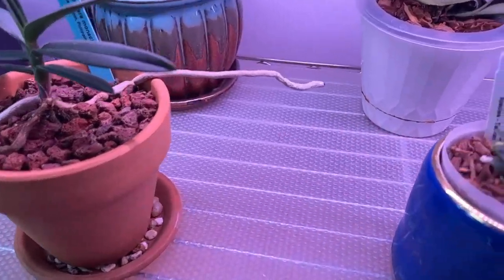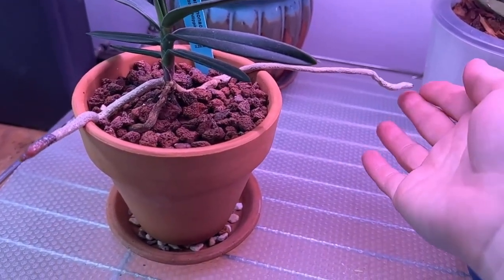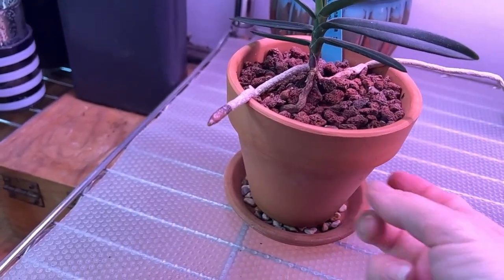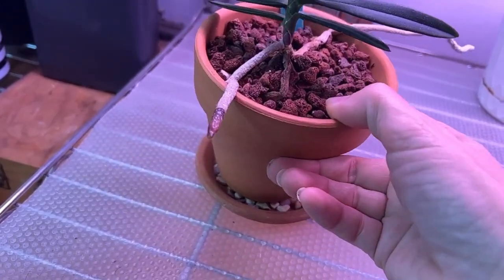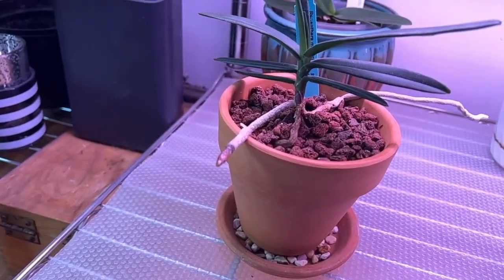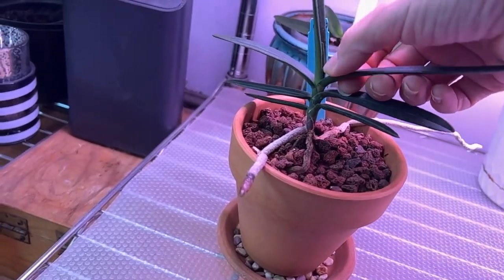I broke that root off, but I think she might be working on activating again — I accidentally broke it because it was stuck to this pot and I just ripped it off. She's in a small lava rock in a clay pot and she gets flushed every other day, then soaked in anywhere from 100 to 250 PPM of fertilizer or supplement depending on what she's doing. Most of the time she's just being flushed through. I'm not sure — should I be giving her more fertilizer or should I keep doing what I'm doing?